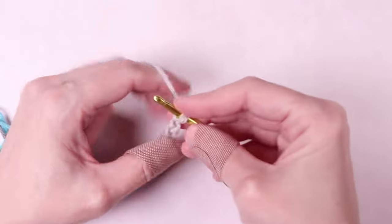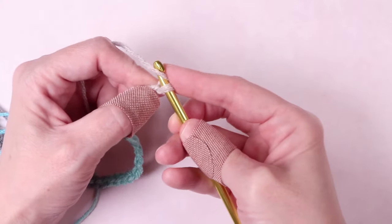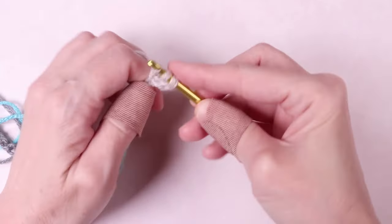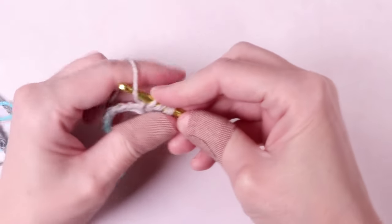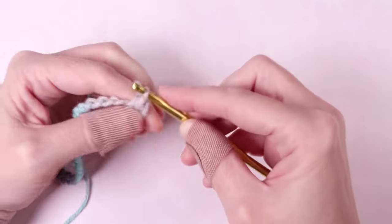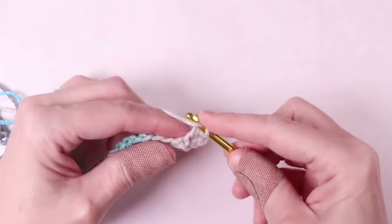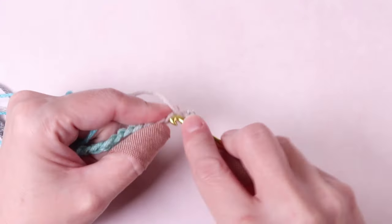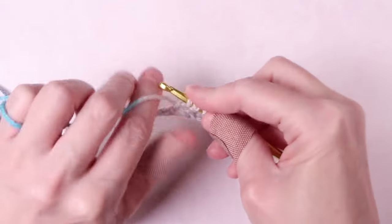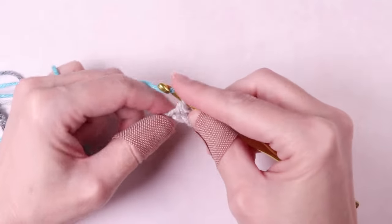Once you get to the end of your first row, you'll yarn over, skip two stitches, insert your hook and pull the yarn through. Yarn over, pull through all three loops, and you've done your first half double crochet. To do it again, we'll yarn over, go to the next loop, insert the hook and pull the yarn through, then yarn over and pull through three. We're going to repeat this through every loop down the chain.